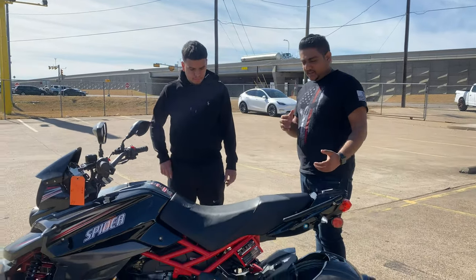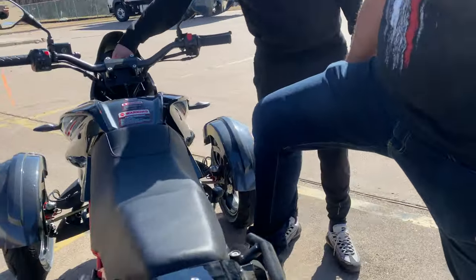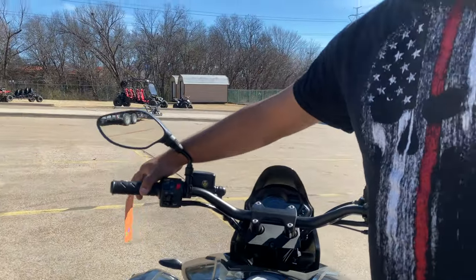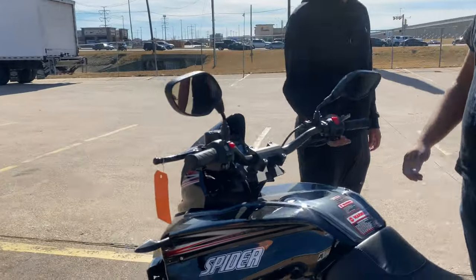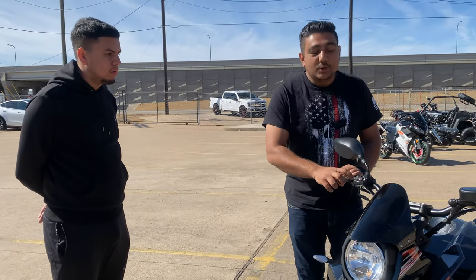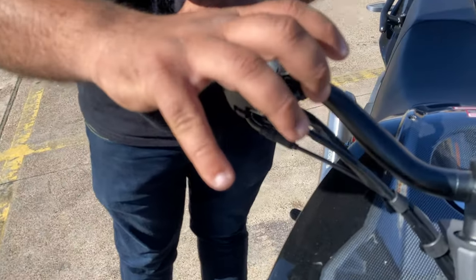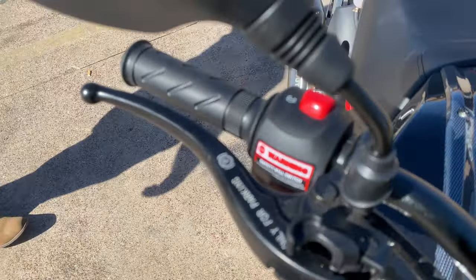The way the braking is designed: this is your rear brake right here — it engages your rear brake with your foot. Your front brake is right up here, and its reservoir is right there. You also have a parking brake right here — this is just for parking. It's a little unconventional to have a parking brake, but if you're parked on an incline and you don't want to slide off the road, just grab it and set the intensity as high or low as you want.